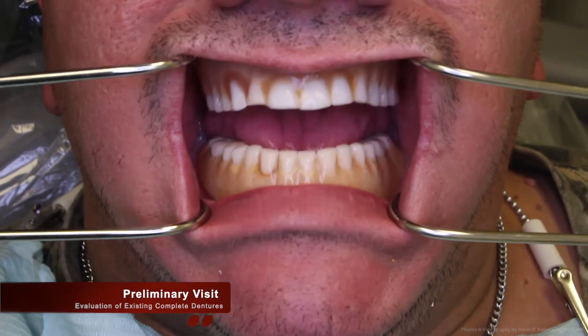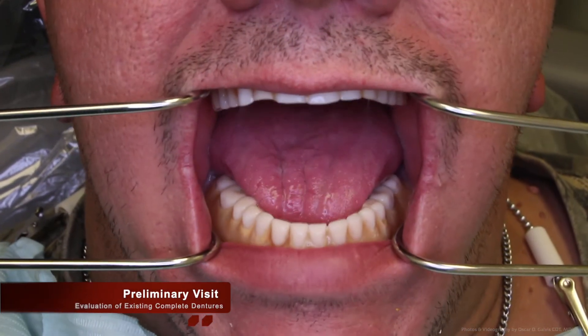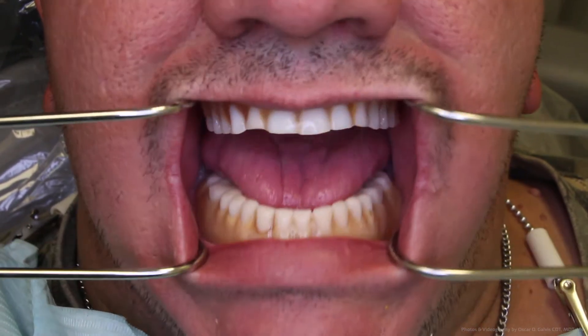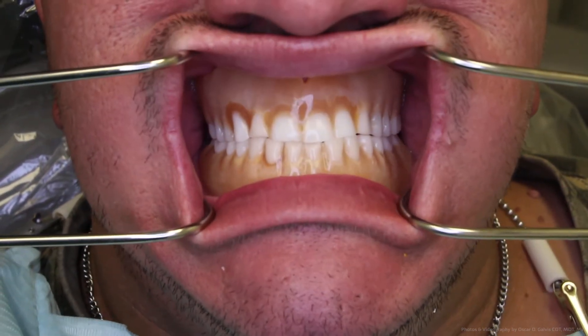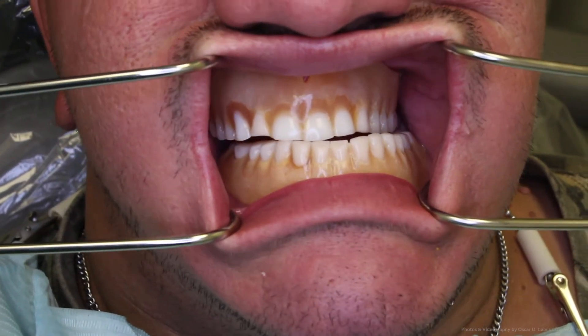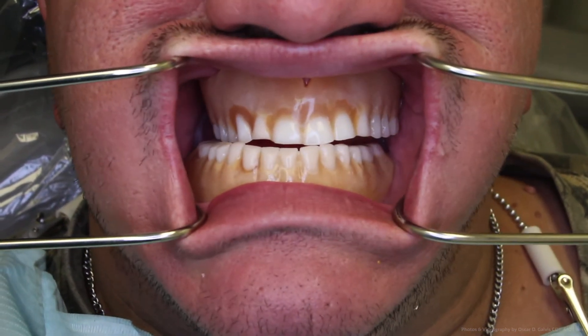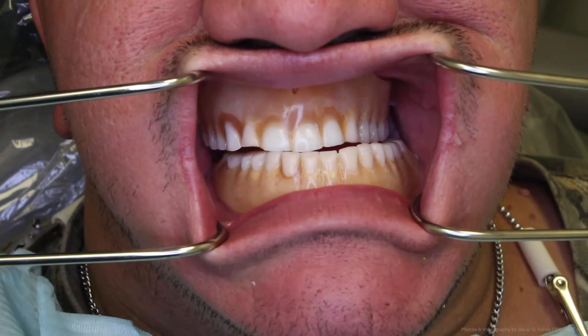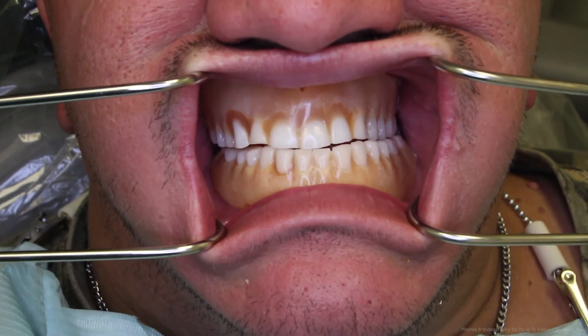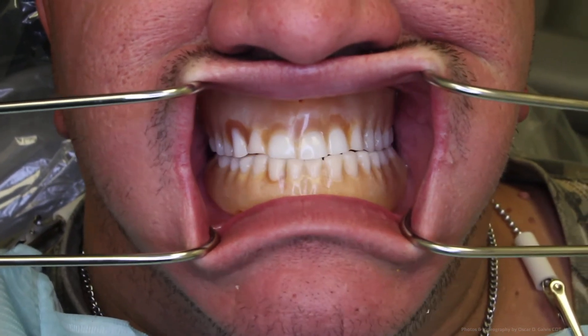In this video, you can see what 10 years of wear does to a pair of traditional acrylic complete dentures. The teeth have worn themselves into one another. This is done through the centric occlusion effect of up and down and the lateral excursions of right to left. His chief complaints are the aesthetics of the denture and the fact that it is loose; however, he says that they are pretty comfortable.